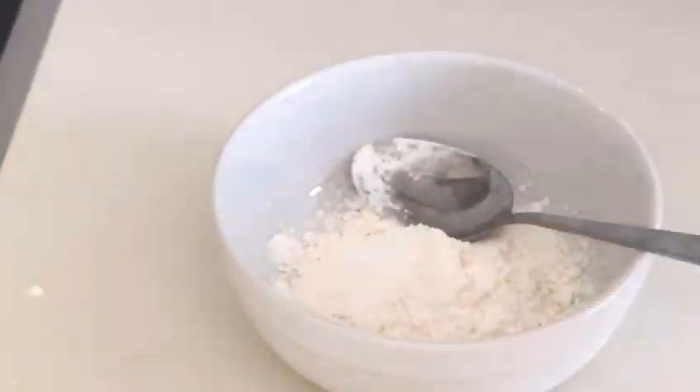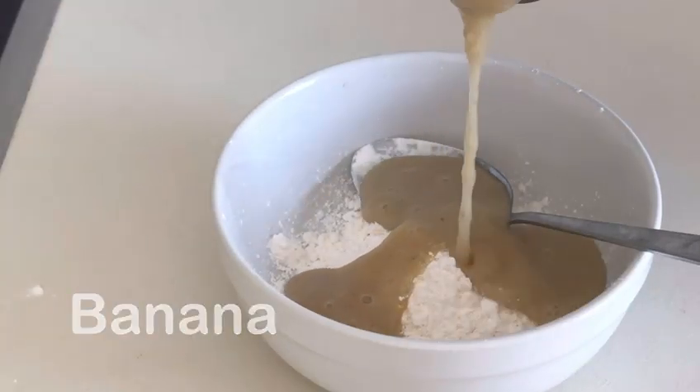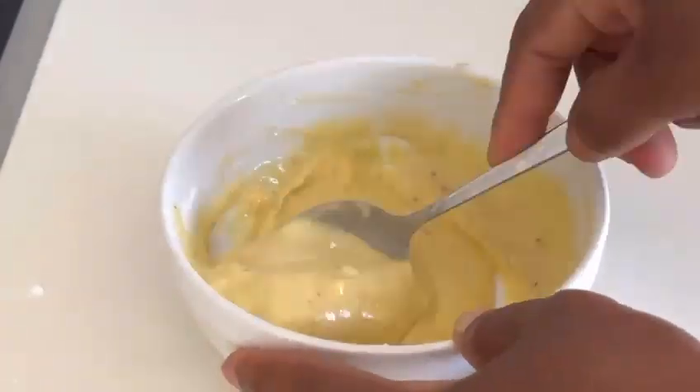So I just added the sweetener, and then the banana paste comes in. Then stir it — just the normal way you make custard.